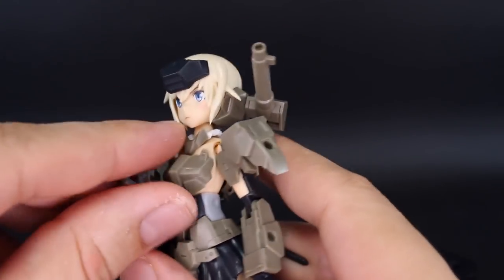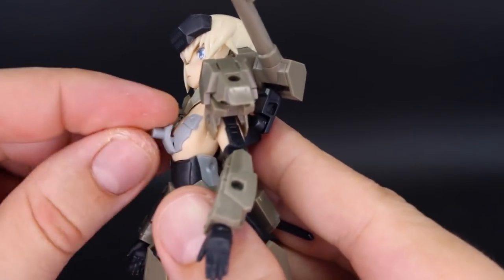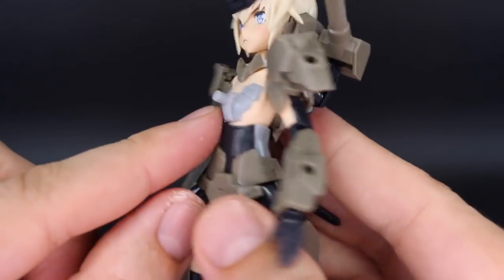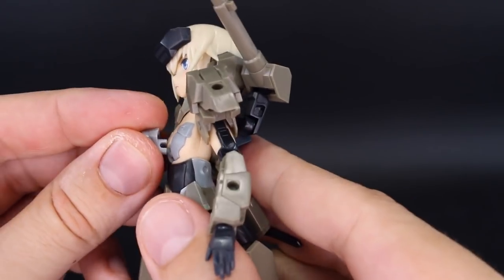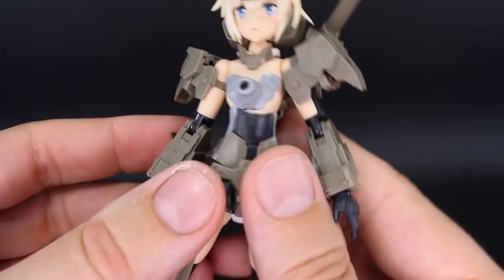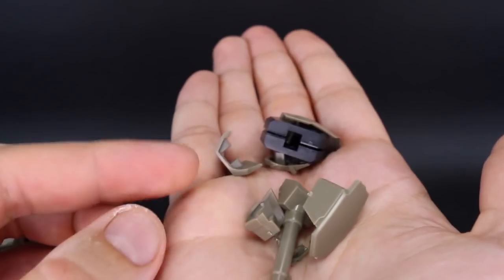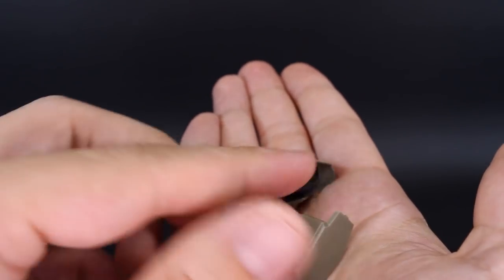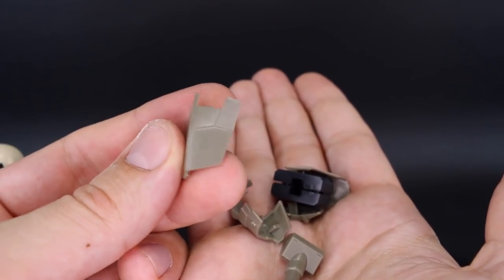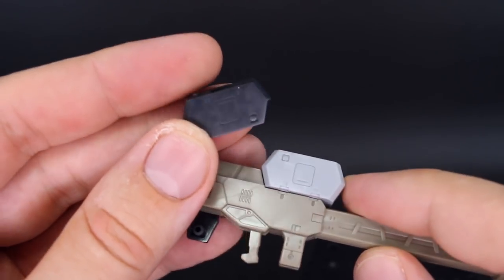You have a couple more optional mounting parts. One goes on the chest — if you remove the breastplate, you can replace it with this option part, which gives you an adapter point to plug different parts onto there, or the female version of that adapter piece. You've also got a handful of other leftover parts: the original parts for the side of the waist, the original parts for the side of the thigh, and a black version of the cannon part if you prefer that in black.